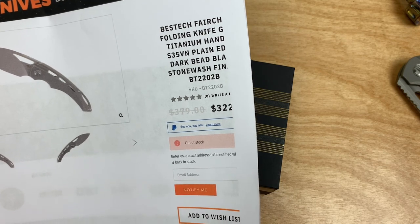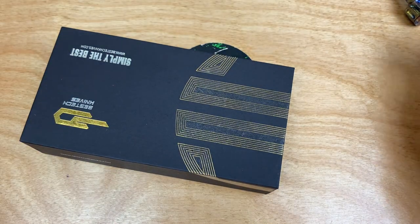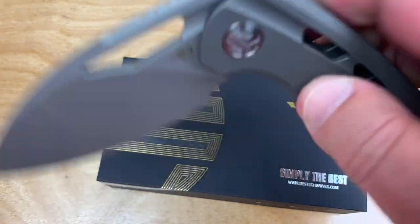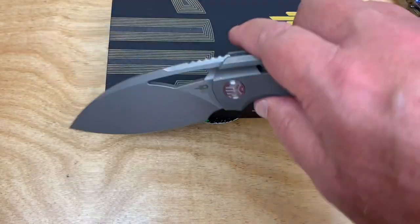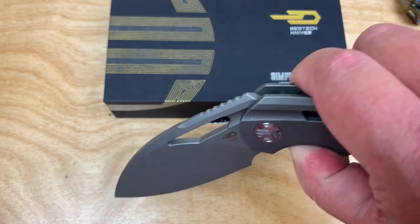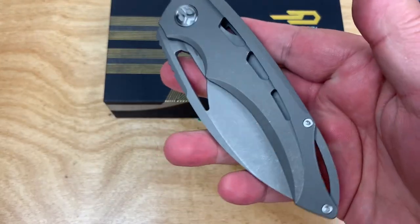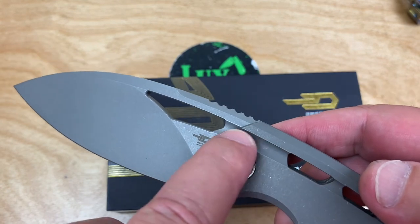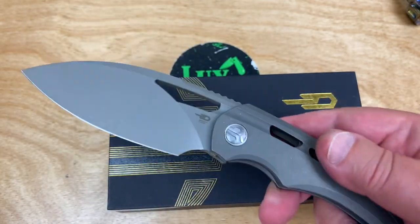Not too shabby. I got mine from White Mountain Knives — $32 off knocks it down into the two hundreds. Most of Kombu's designs feel pertinent enough to explore on this channel. Look at how this fuller-type action rolls and continues on the blade — just way cool. He keeps the designs rolling and they're really interesting knives.